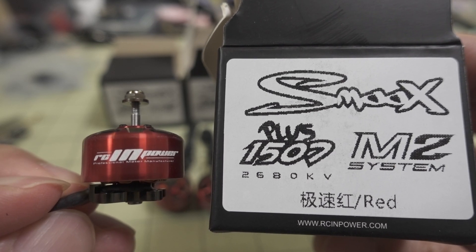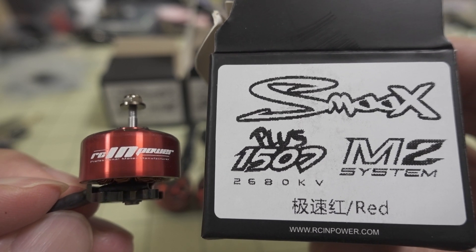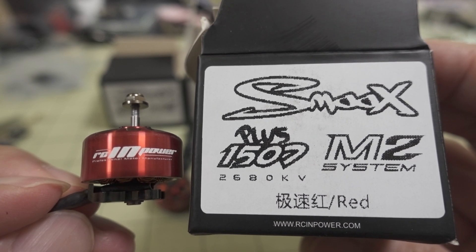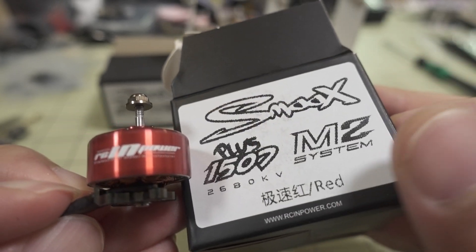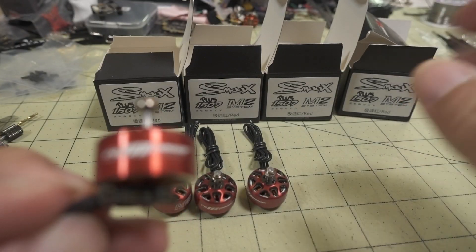In this video we're checking out the RCN Power Smoox 1507 Plus 2680KV motors. It has the M2 system on here, as you can see on the label on the box — it's a different kind of motor.